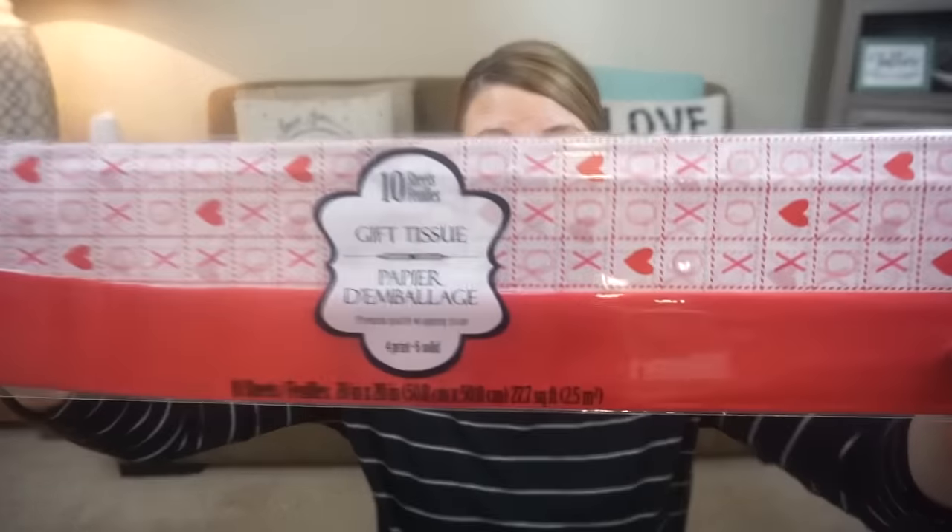My store is stocked still with Valentine's items — I can't believe how super stocked they are. They have some really cute coffee mugs. I got two of the same that say 'Love Conquers All.' There were some more lovey-dovey sayings, but I thought these were general enough to give away as a gift. For Valentine's tissue paper, they have super cute heart-themed tissue paper — 10 sheets, four printed and six solid.